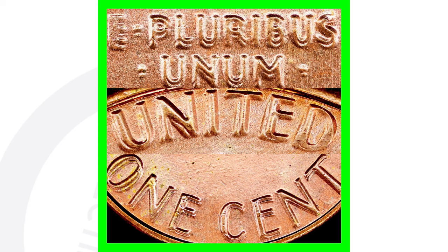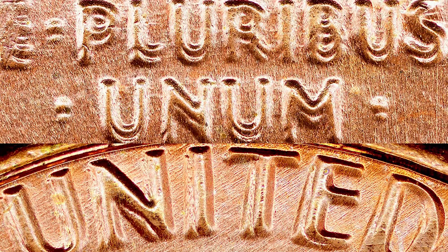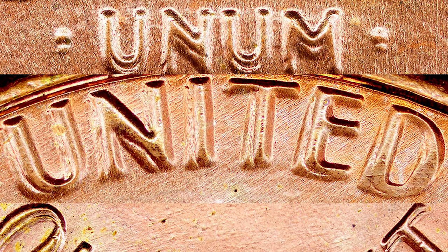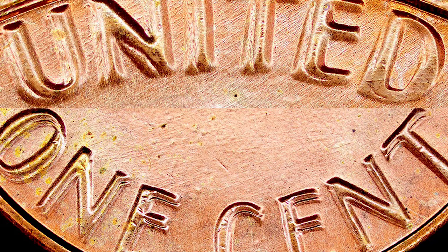On the 1983 penny, just like the 1982, you want to look for doubling on the front of the coin. Here's an example showing doubling on the phrase 'In God We Trust' as well as on the word 'Liberty.' Always look for that with your USB coin microscope. Then turn the coin over and look for doubling on the reverse — you can see doubling on the motto 'E Pluribus Unum,' on 'United States,' and on 'One Cent' at the bottom.